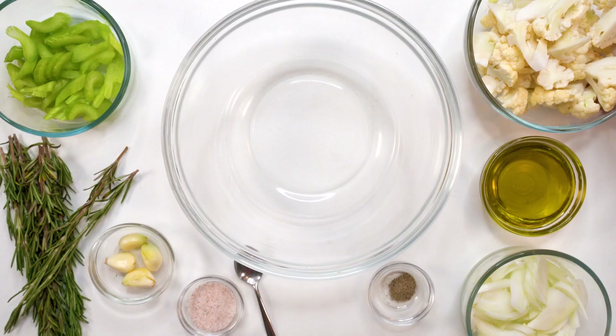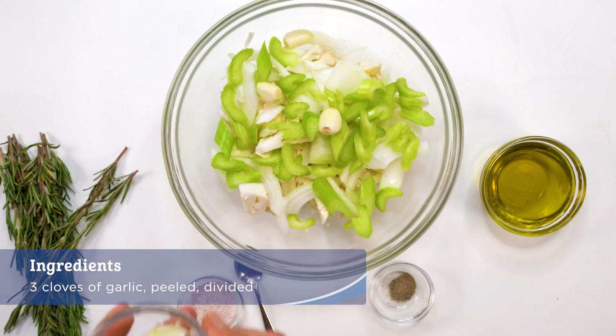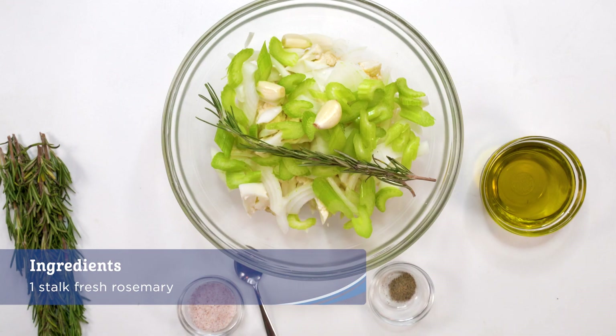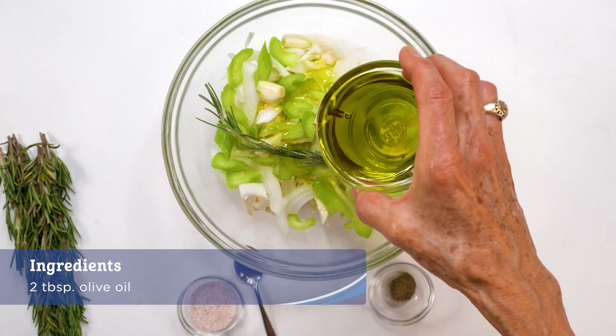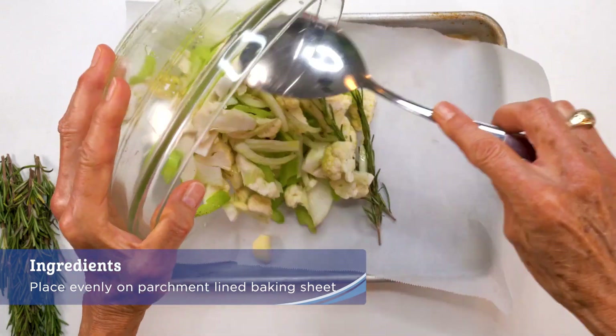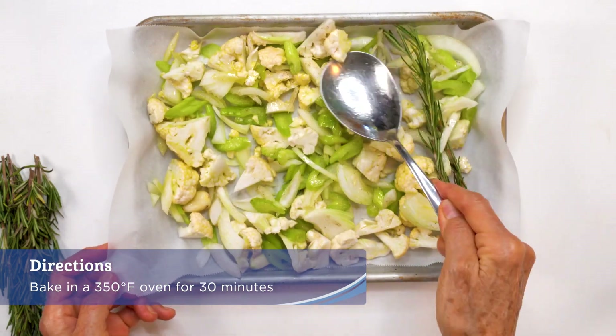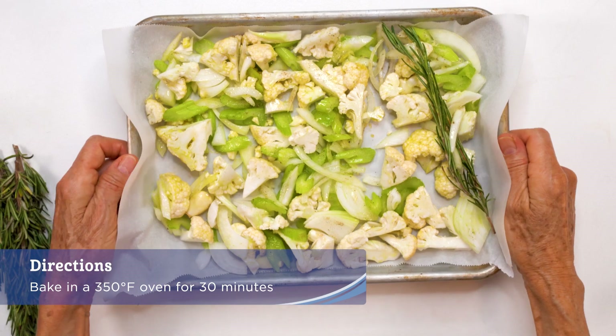In a large bowl add the cauliflower, leek, celery, three cloves garlic, one stalk rosemary, two tablespoons olive oil, half a teaspoon salt, and pepper and toss all together. Place an even layer on a parchment lined baking sheet. Bake in a 350 degree oven for 30 minutes.